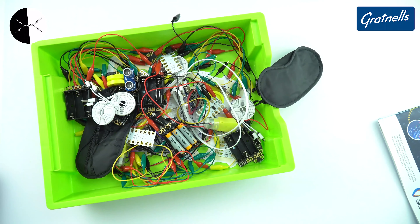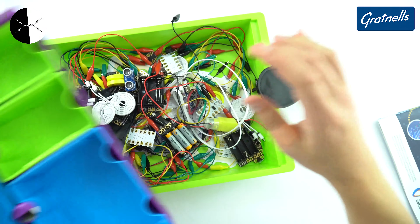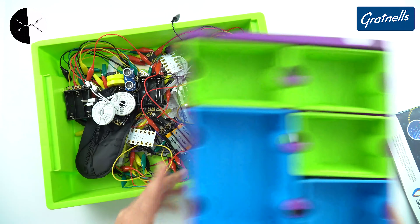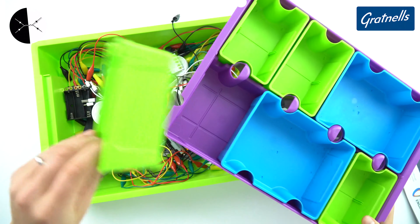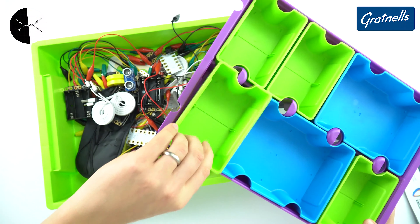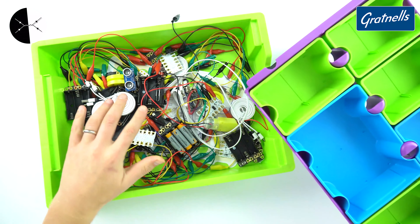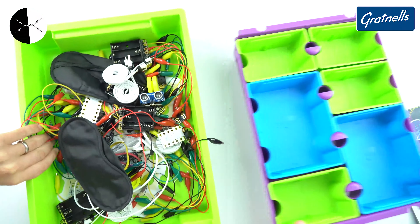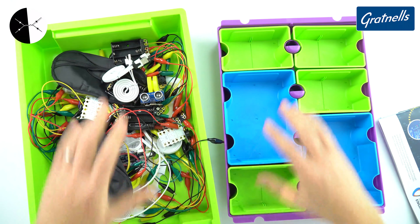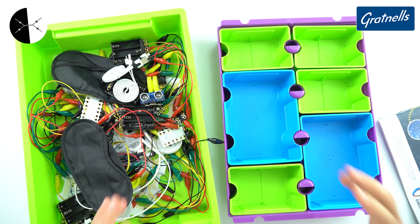What I've recently seen is this thing over here that Grattinal sent to me — it's basically a tray of trays that goes inside a tray. The great thing about this is that not only can you take it out and use it in the classroom, you can take out the individual trays as well, and you can adjust the size — you can have different size trays depending on what you want to get sorted. So I'm going to take this equipment and put it in there to see if we can get it organised in an easier way for students to use.